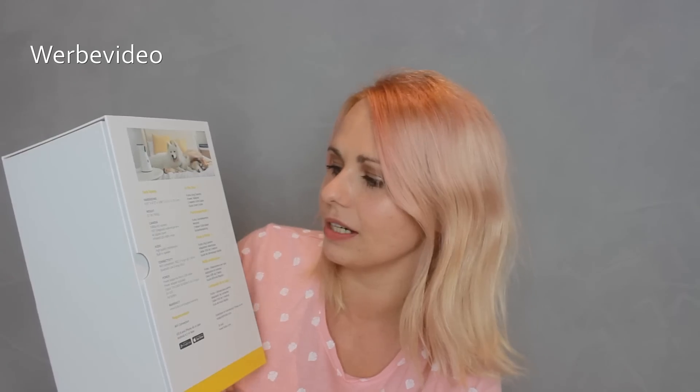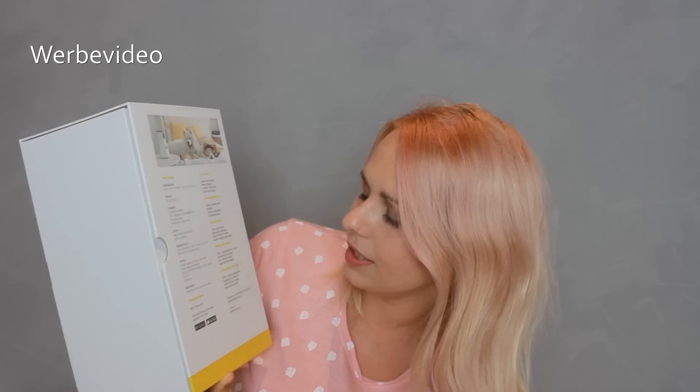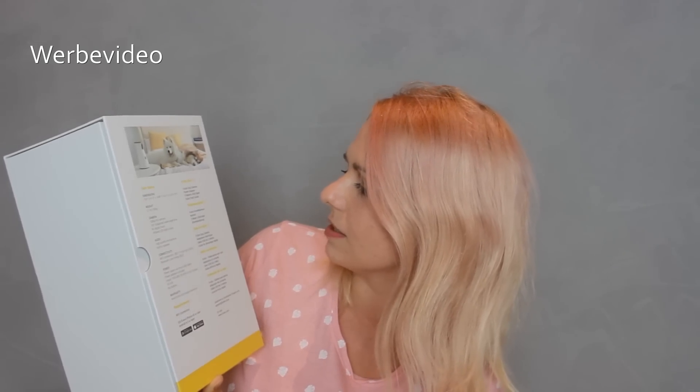Foto und Video – da sind wir auch gespannt. Auf der Rückseite hier sind die technischen Details. Und schaut mal – da ist ein Nero drauf! Also auch ein Hund ähnlich wie ein Malamute. Gewicht: 950 Gramm. Die Kamera: 1080p HD. 160 Grad Weitwinkel, vierfacher digitaler Zoom, Infrarot-Nachtsicht. Audio: Da soll ein hochwertiges Mikrofon mit drin sein. WLAN-Verbindung, aufladbar über Mikro-USB-Kabel mit zwei Metern Länge.